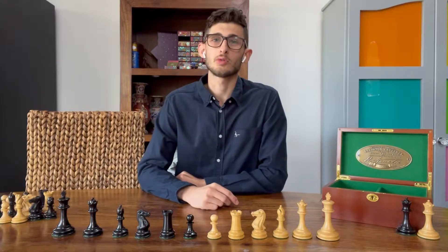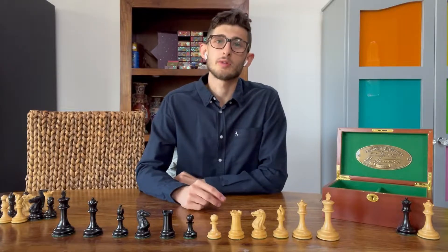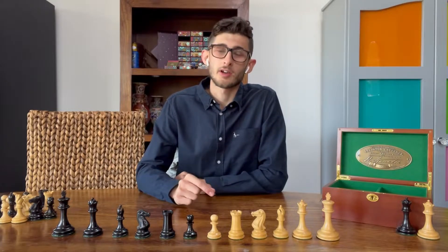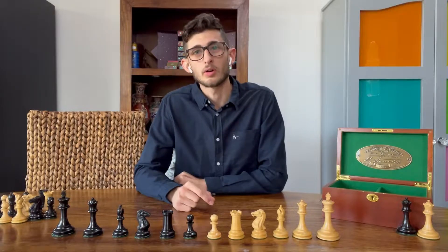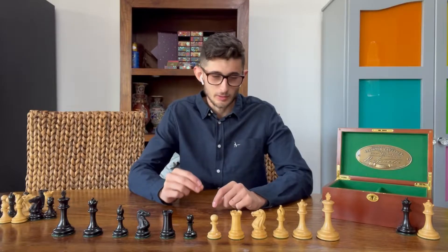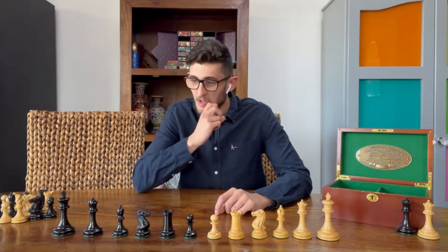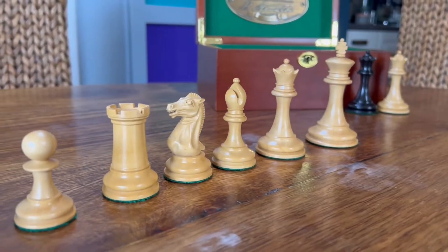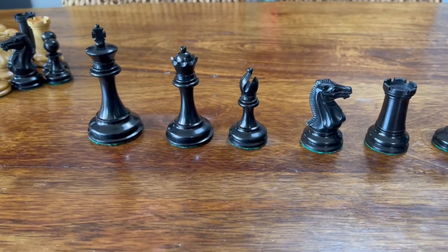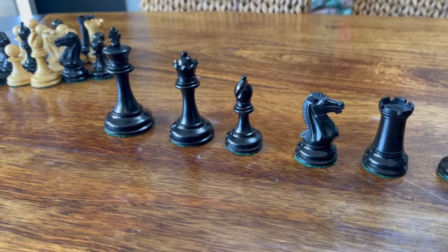Hello everyone, welcome to Official Staunton's YouTube channel. Today I'm super excited to bring to you the 1849 Staunton Slim Jim Ebony Chess Pieces with Mahogany Box. Taking a look at these pieces, they're absolutely beautiful, beautiful luxury pieces here. The light pieces are in boxwood and it's worth noting that these dark pieces are in genuine ebony, so perfect for the collector and chess piece enthusiast.